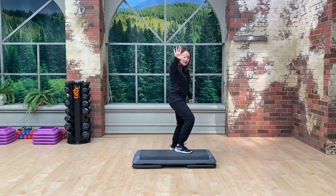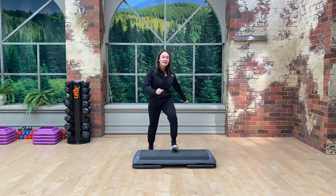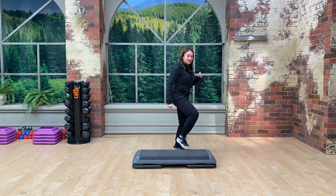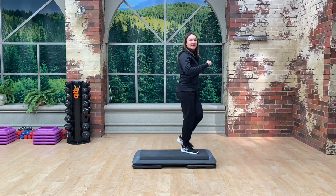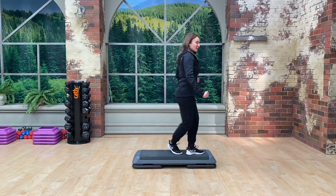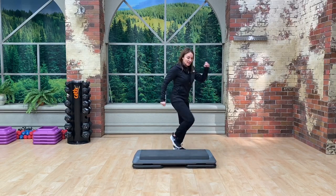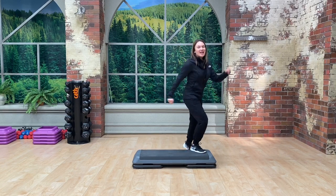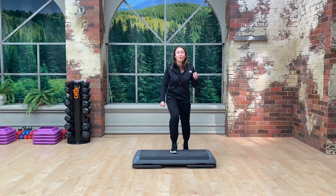Remember it's an over face in, so you have to face in and go over. Now at tempo: over face in, over face in — just two side steps. Over face in, over face in — and two side steps. Good. Now repeater three knees and basic.